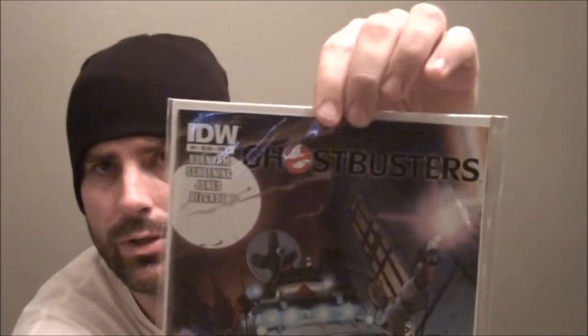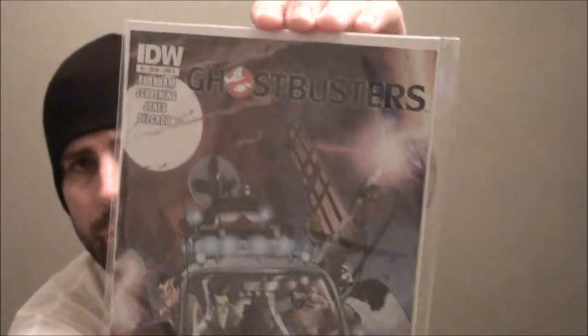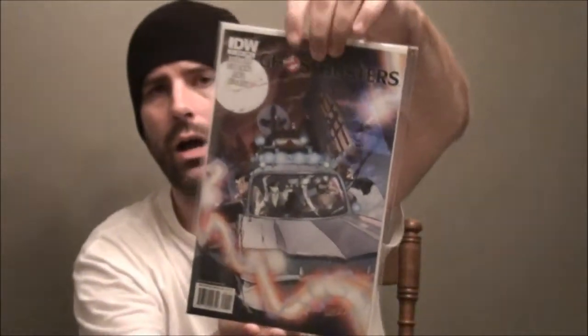Hey there fans, this is The Great Legend and I'm coming at you live with another comic book video. I've got a lot to unbox here, but before I get to the unboxing, let me show you one of my unboxings I did off camera. It's IDW's Ghostbusters Issue 1, Cover A.